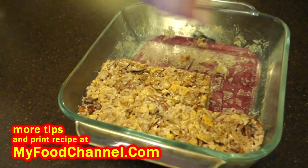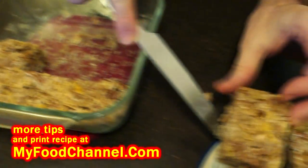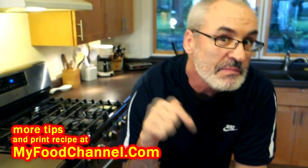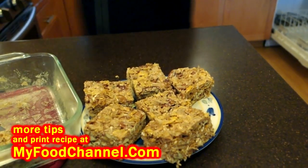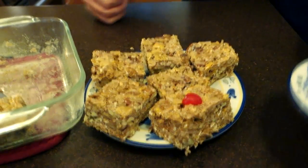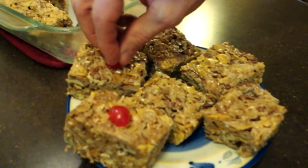If you wanted to, while it was still in the dish, you could go ahead and melt some chocolate and drizzle it on there to make it real pretty. You could definitely jazz it up by using a more colorful cereal, or you can put some M&Ms in here — some different colored M&Ms for a little bit of chocolate flavor. We're just gonna throw some maraschino cherries on here.